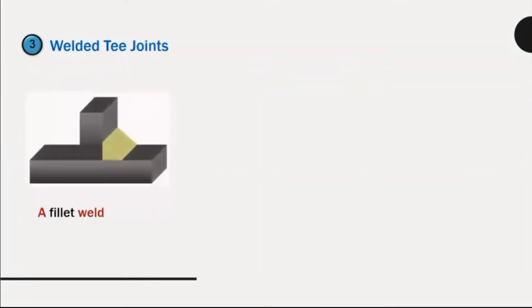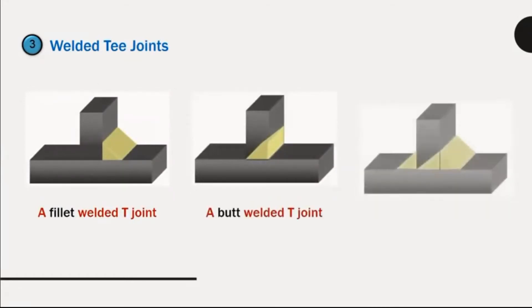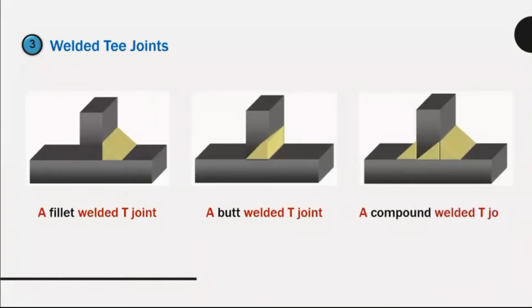Welded T-joints: a fillet welded T-joint, a butt welded T-joint, a compound welded T-joint.